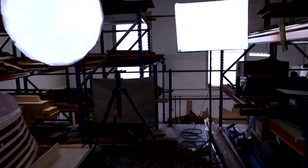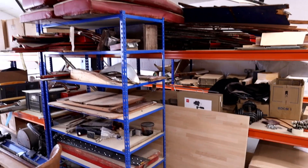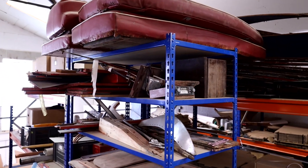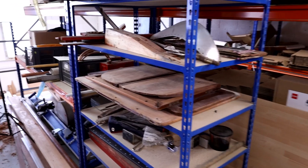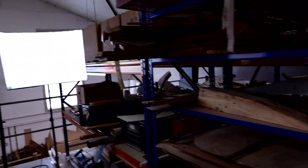And old boat part storage behind that. Over the other side, which you probably don't see quite so often, we've got a lot of junk storage — bits from old boats that I'm restoring. I like to keep hold of everything just in case I need it to retain for patterns and parts.